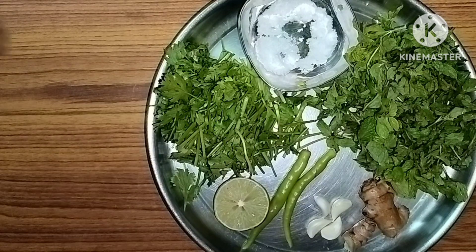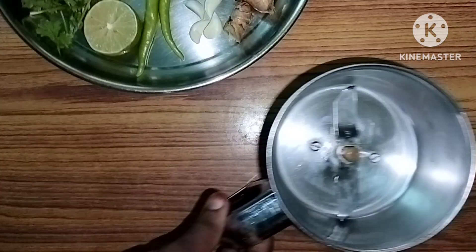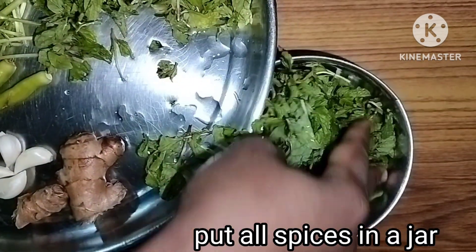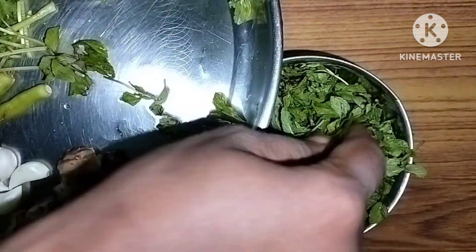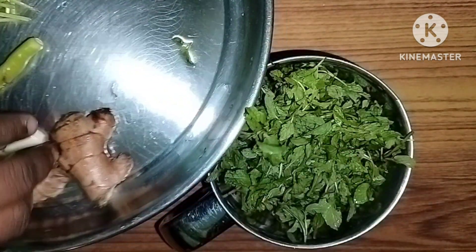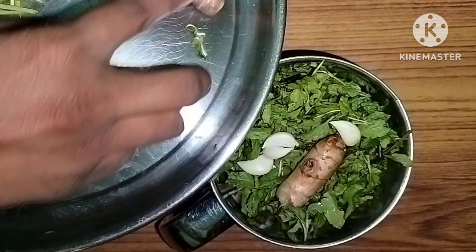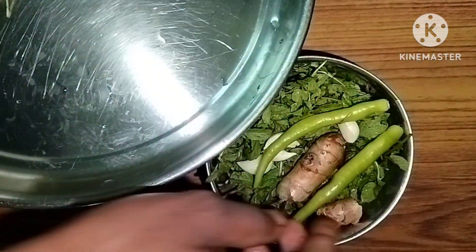Now I am using these spices in a jar. I am using chili sauce. It is so spicy and tasty.